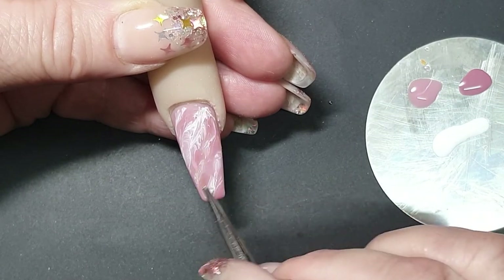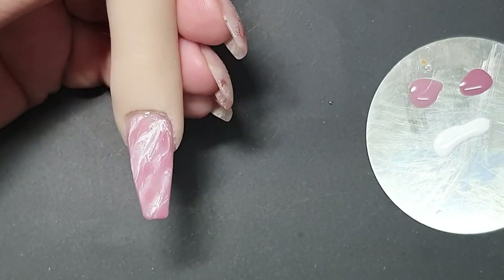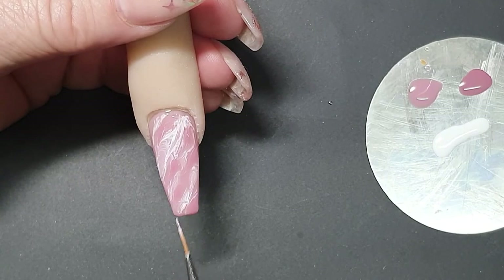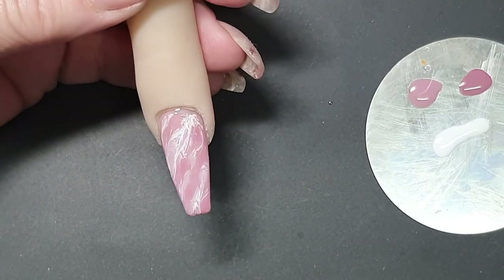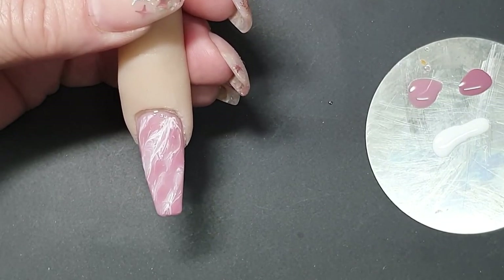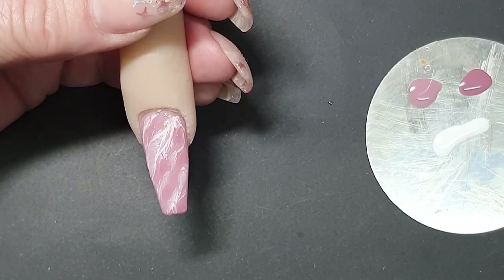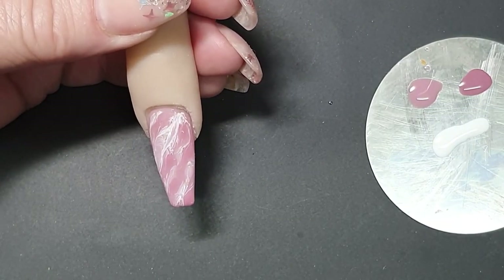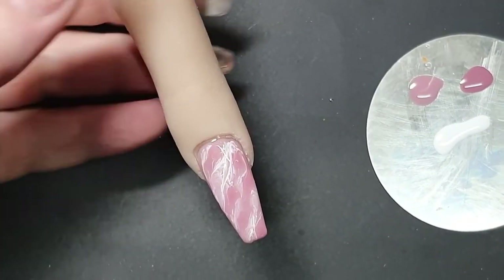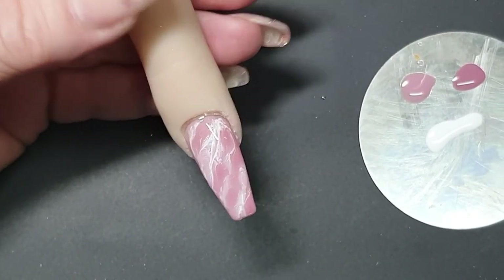You're gonna make it look softer — don't worry too much. There we've got it done, just give it time to settle. With a blooming gel we're gonna give it a little bit of time just to settle, then we're gonna cure this. Okay, now the first part of it is done.